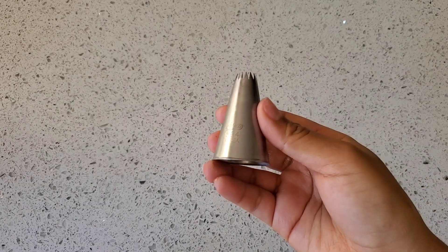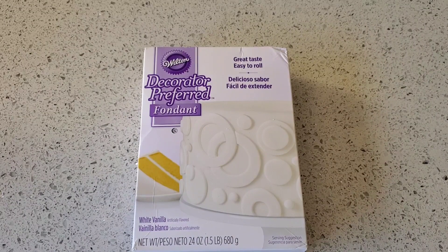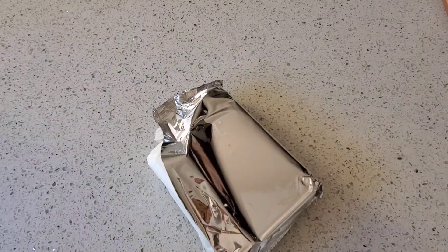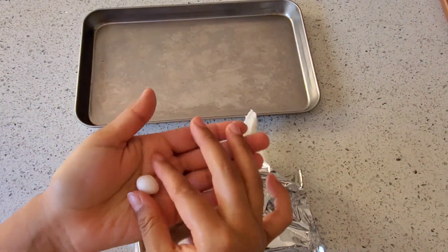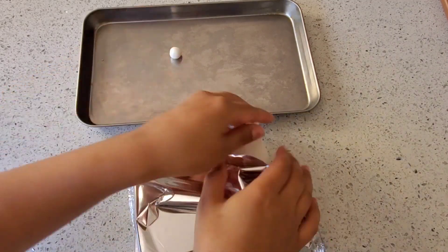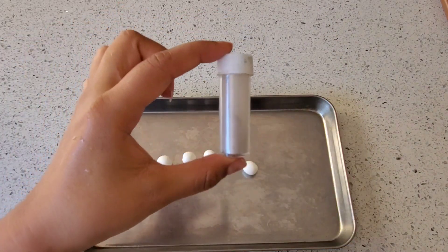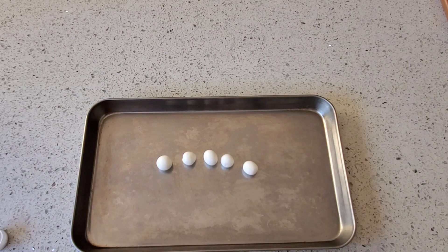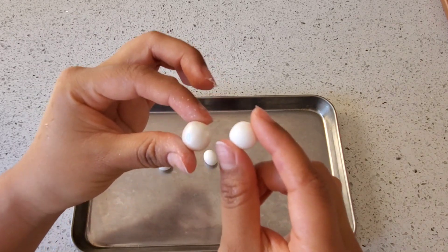To decorate your macaroons, you'll need a piping bag, edible gold dust as an optional decoration, a piping tip to fill your macaroons, and fondant to make pearls. To make edible pearls, grab your fondant, take a small piece, and using the palm of your hands, form a small ball. To give the fondant pearls extra shine, I'm going to be using luster dust or pearl dust, which will make them extra shiny and give them a slight shimmer.